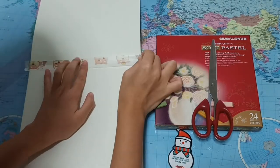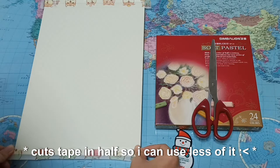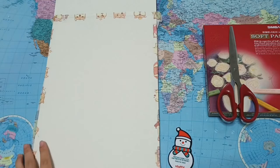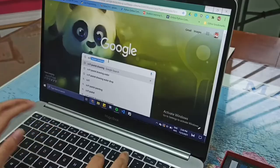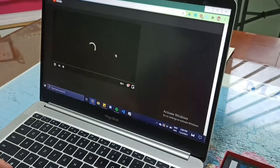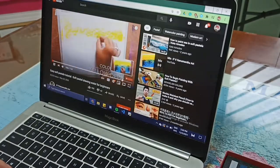This tape can be peeled off later. Don't use scotch tape because you won't be able to peel it off without destroying your paper. Since it was kind of my first time, I have no idea how to draw. I'll draw using this video as a reference today.